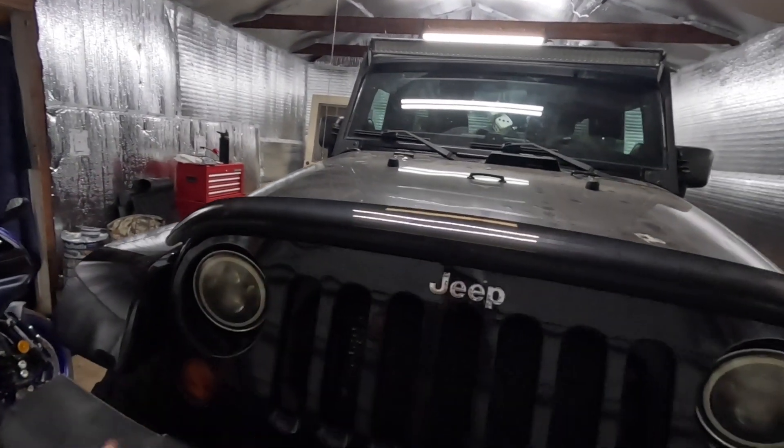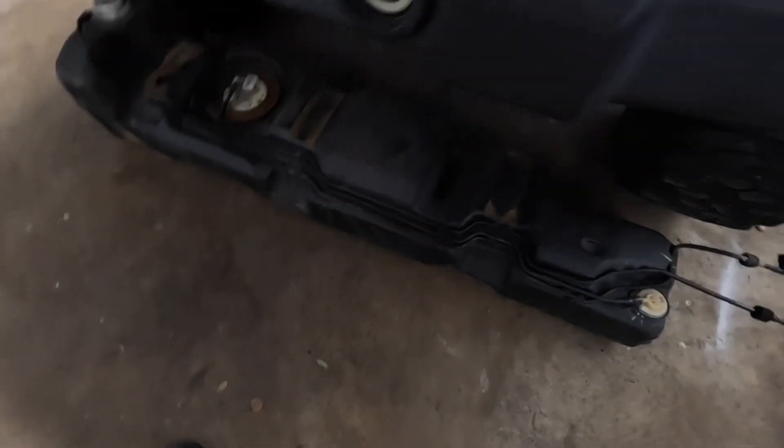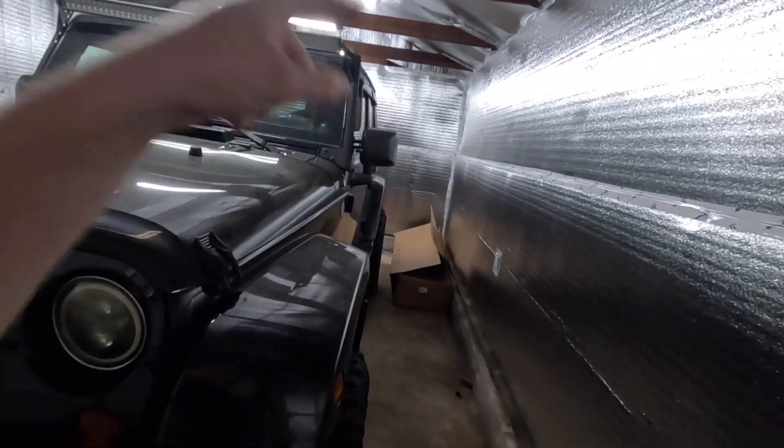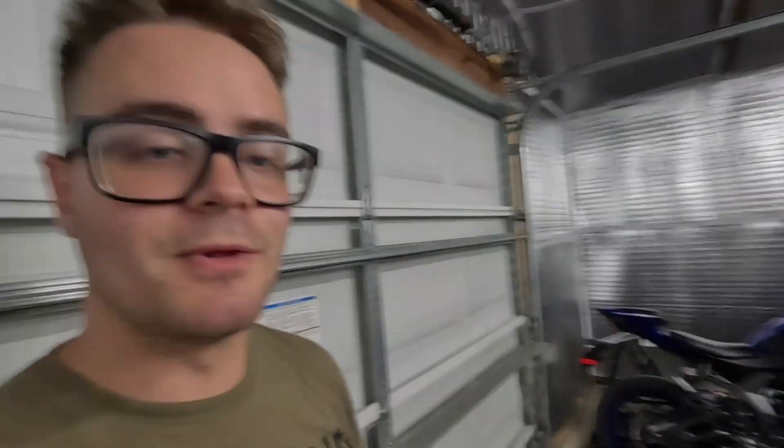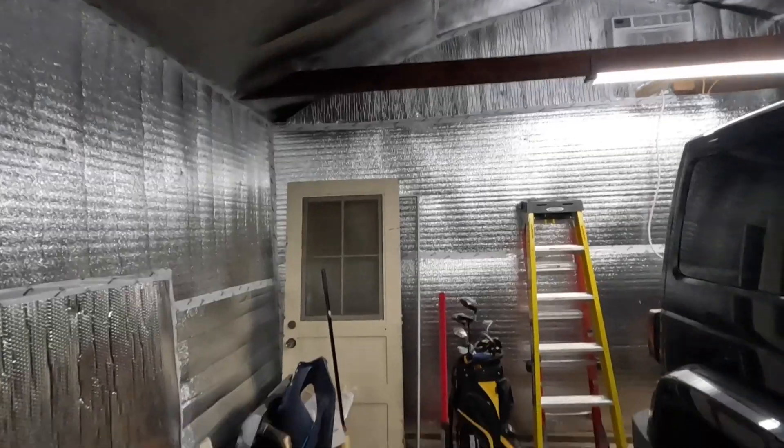What's up guys, welcome back to the channel. We're back in the garage, going on the Jeep yet again. It's only been a few days since I started recording the last episode. It's giving me time to move out the fuel tank — I put it in the front because that's the best place for room right now. I did remove the other skid plate, and now for the big reveal.